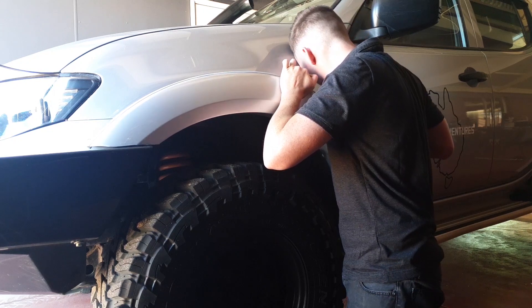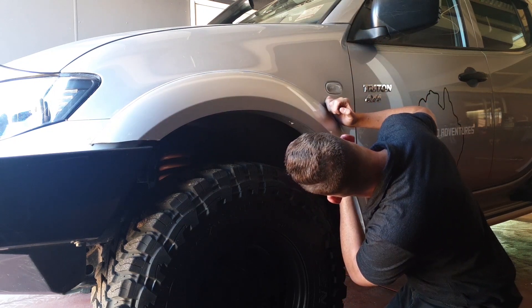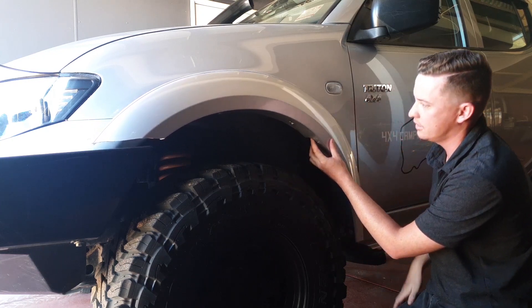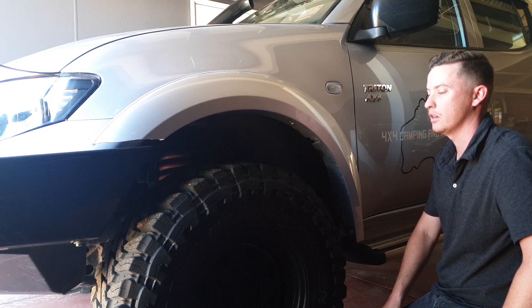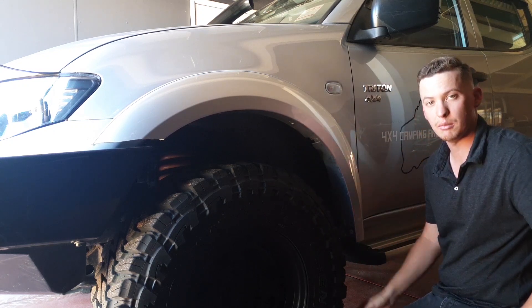Make sure when you're taking it off you've removed all the clips. There's also one Phillips head screw bolt just under here that you have to remove. The other one was already broken off so I didn't have to touch it. Get a Phillips head, remove that screw, and this one will be ready to come off.